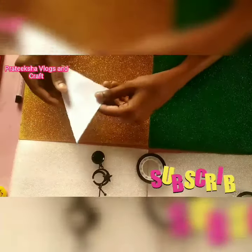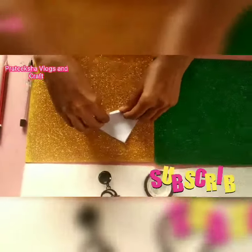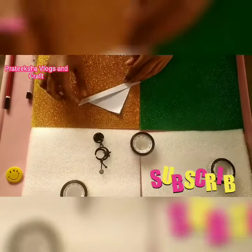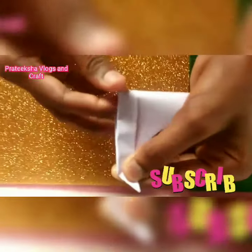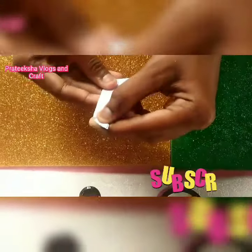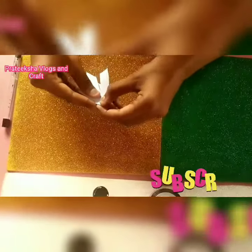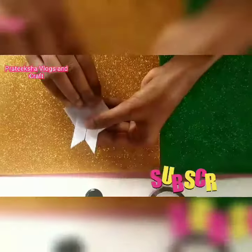Fold it into half, then turn it around and fold it again. Turn it around and fold it in this way, then open it. Fold it again, and then you have to fold it again this way.